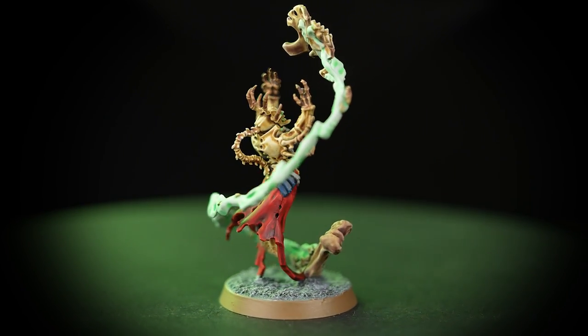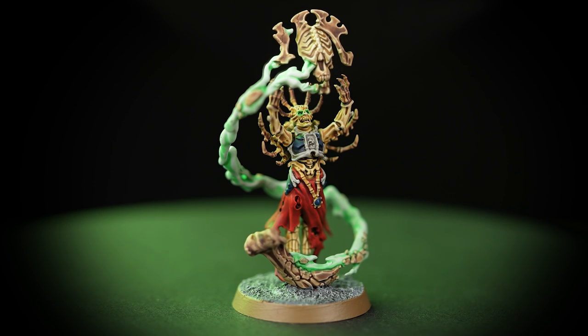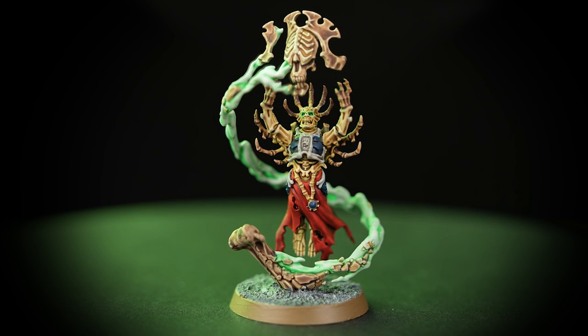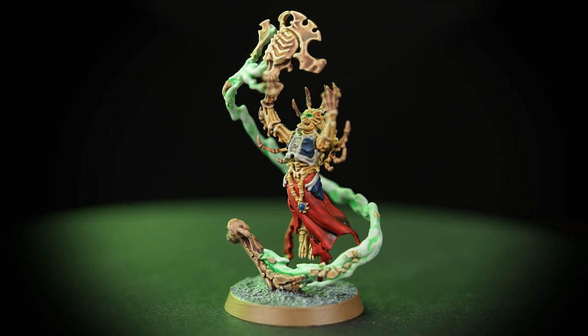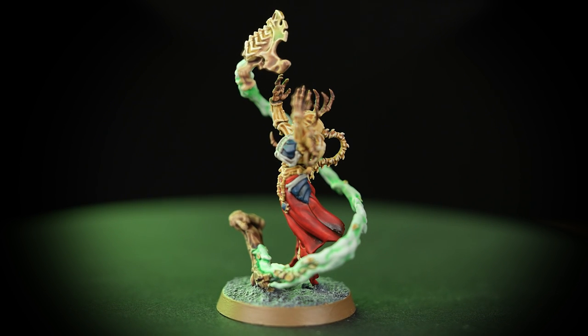Dedicated to fashioning the greatest warriors of the Bone Reaper hosts, Mortar Sanos Effectors can be found at work even in the midst of battle. In this video we'll be showing you how to paint the Mortar Sanos Effector using just seven paints, getting him painted quickly so he can start his bone-reeving magic for the Great Lord Nagash.